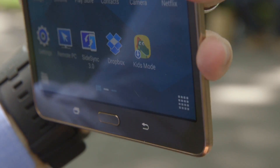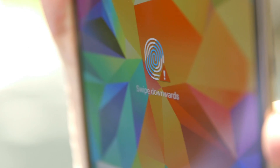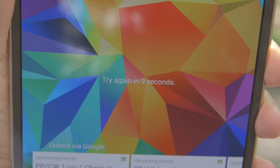The Galaxy Tab S is the first tablet we've used that includes a fingerprint reader. It works pretty much the same as the one on the Galaxy S5, which is to say, not that great. For every successful unlock, you're probably going to see the words 'not recognized' or 'no match' two or three times.